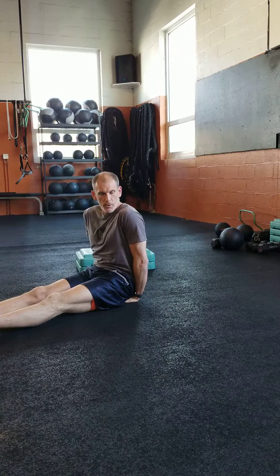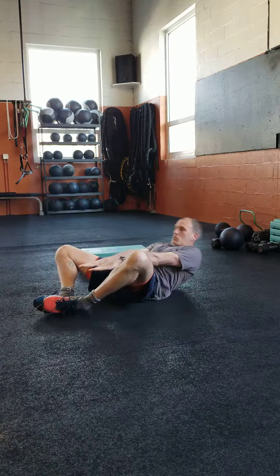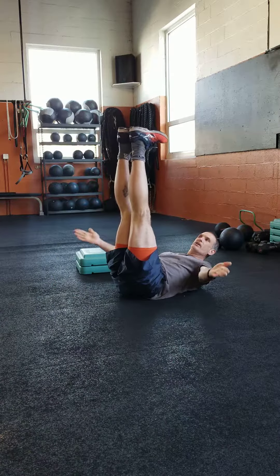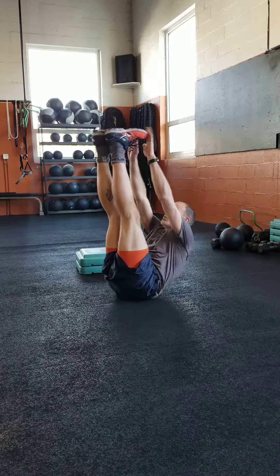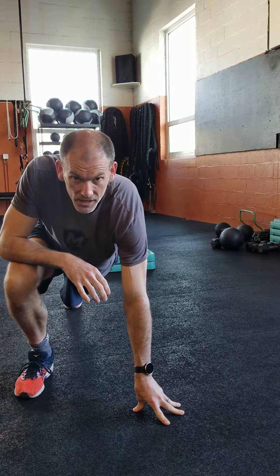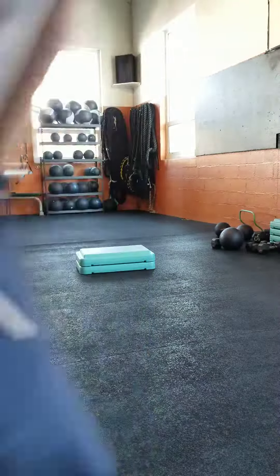Butterfly sit-ups — bring your heels in and reach as hard as you can, control on the way down. Straight leg sit-up — keep your legs straight, right up and touch, touch, touch, touch — ten of those. Again: 10 reps round one, 20 reps round two, and then we'll put them on the clock for round three. Enjoy!